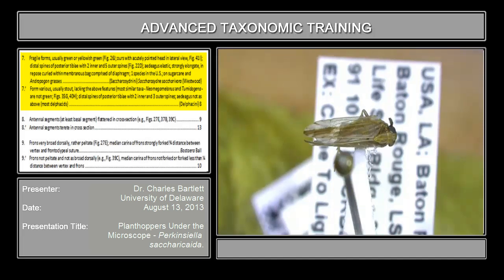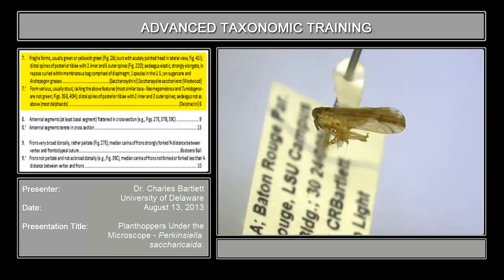Continuing on, with an acutely pointed head in lateral view — is this head acutely pointed in lateral view? No, it is not. The next part of the couplet tells you about the posterior spines on the hind tibia and the nature of the aedeagus, none of which we have to look at because none of that will apply to this specimen. This specimen goes the other direction where it reads: form various, usually stout, lacking the above features. So that brings us to the tribe Delphacini.